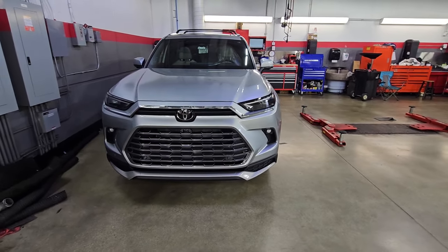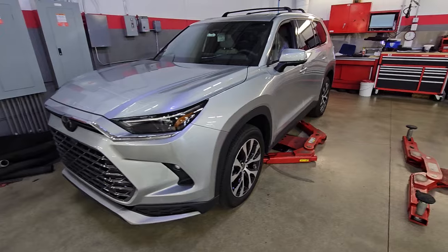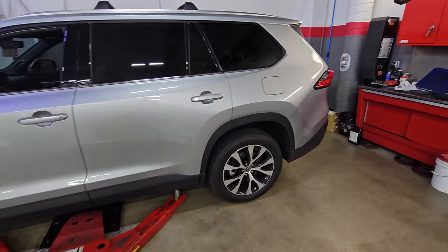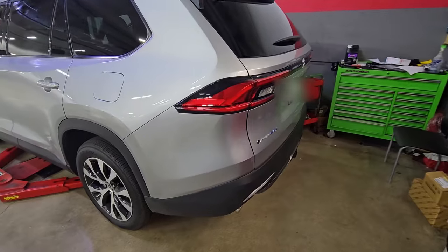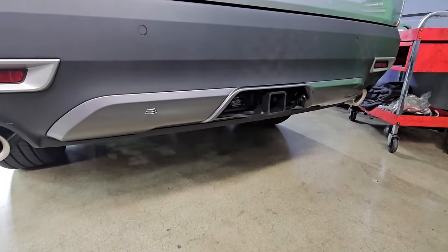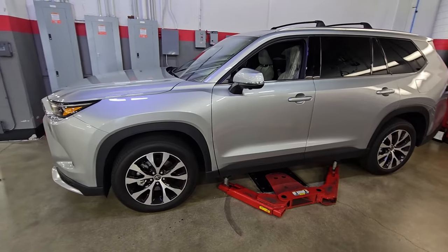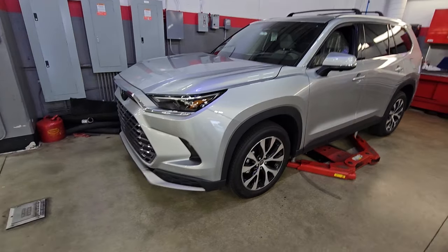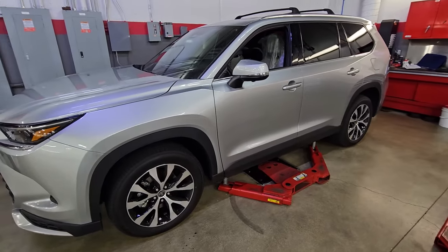That's pretty much it, guys — that's the 2024 Grand Highlander. Beautiful car, spacious, comfortable, loaded with technology. This one is the Grand Highlander Hybrid Limited, so it's fully loaded with all the bells and whistles. There you have it — the hitch installed with the pre-cut lower bumper fascia fitting perfectly. That's how you install a hitch on a Toyota Grand Highlander. If you found this video informative, don't forget to like, share, and subscribe. I'll catch you guys on my next how-to video — thanks for watching.